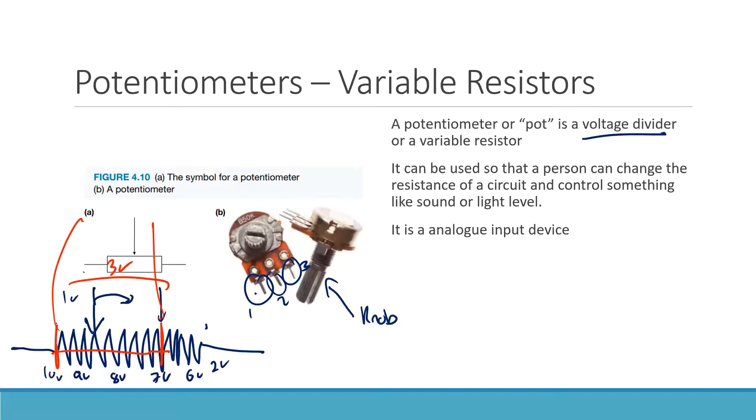A potentiometer essentially has three connections: one connected to the positive side of the circuit, one to the negative side, and the middle one is your output. That middle connection will have a greater or lesser voltage drop depending on where you turn the knob.